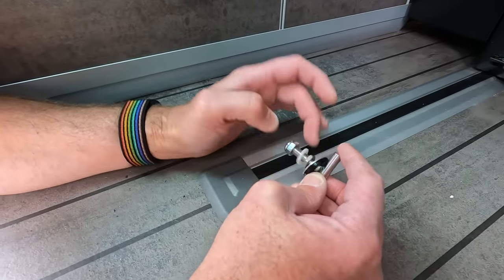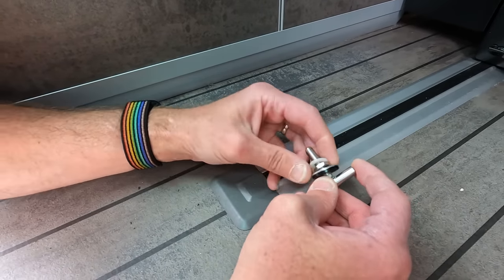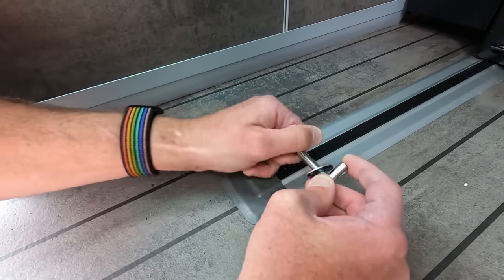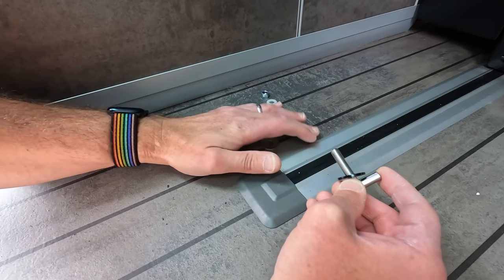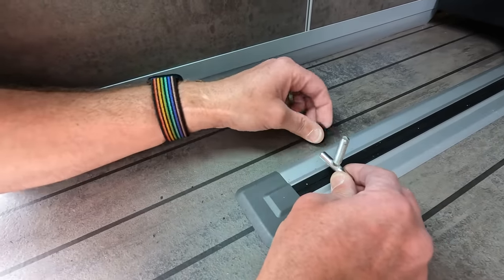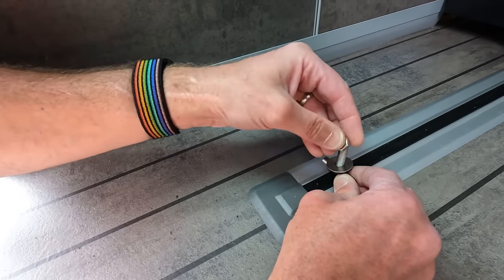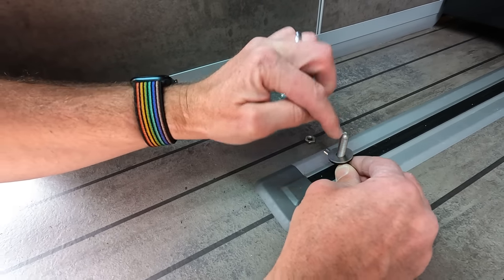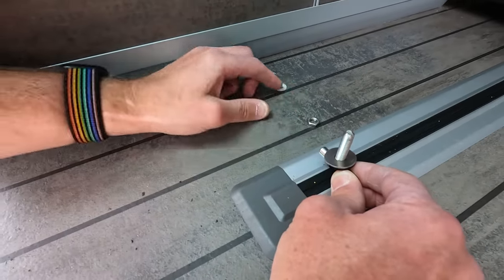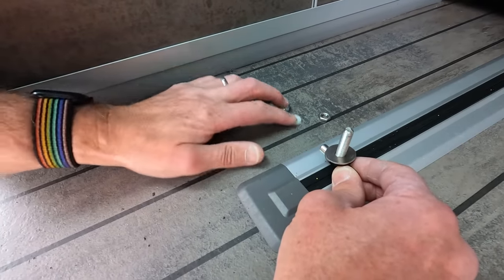The way this works is it goes down into the track. I'm going to take all the bits off in the order they're coming off. That goes down into the track, you pull it up, and once it's poking through you pop a nylon washer on, then the metal washer, then screw it finger tight. There's a slot in the top so you can put a screwdriver in and use the spanner to tighten it up nice and tight. Then the nylock nut holds it all in place.